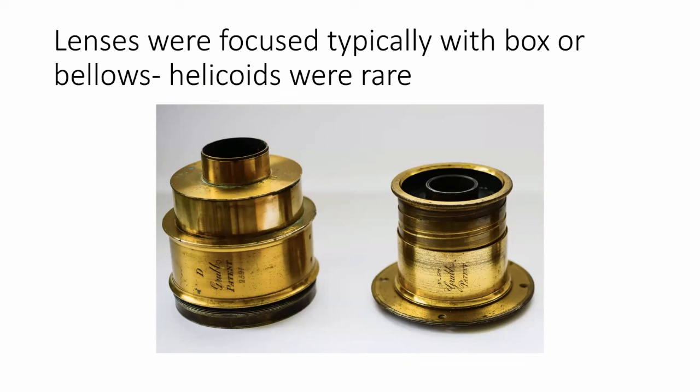These are two lenses made in Dublin by Mr. Grubb. The one on the left is actually fixed — it doesn't focus. The top goes in and out to increase or decrease the plate size because the stops were in the top. The one on the right has a helicoid, which is very interesting — it's from the 1850s. But typically helicoids were not really used until the dawn of the 20th century.